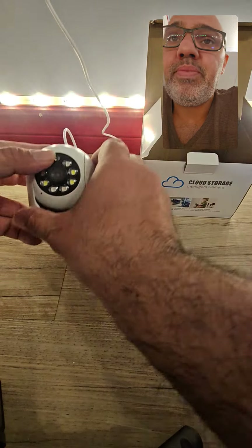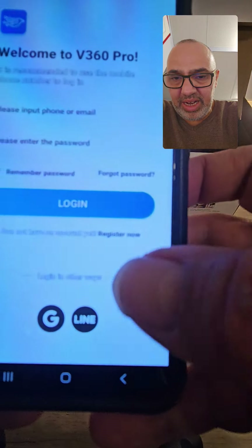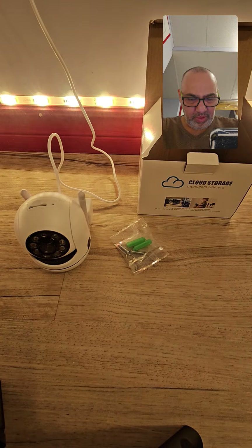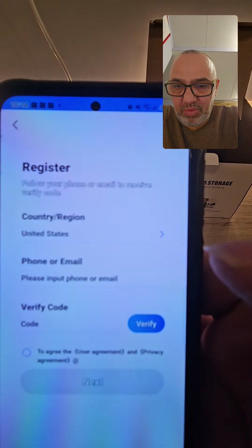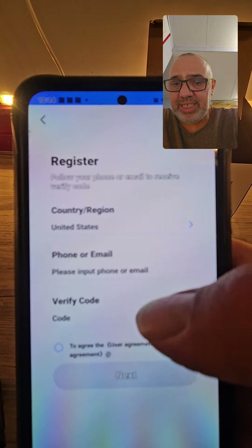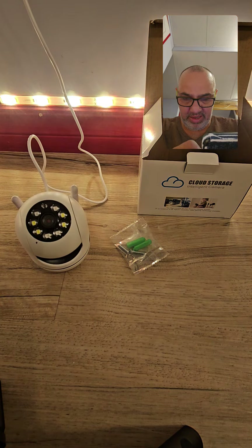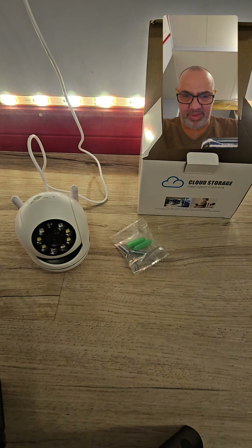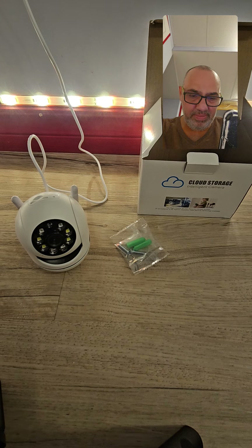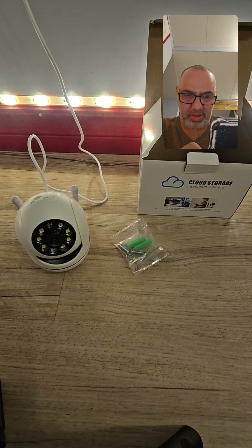There's a lot of cord here and I'll tell you why you'll need this later. While the camera starts up I'm going to create an account. I push register, and now it tells you the country, the email, and the verification code. You put all this in and then go to your email for the verification code. We are in Canada, and I put my email in.